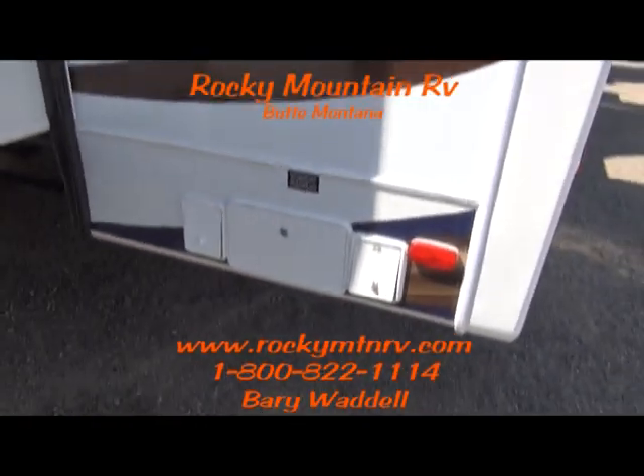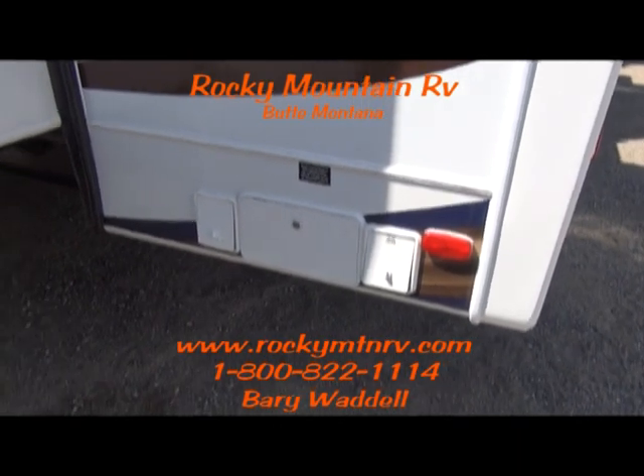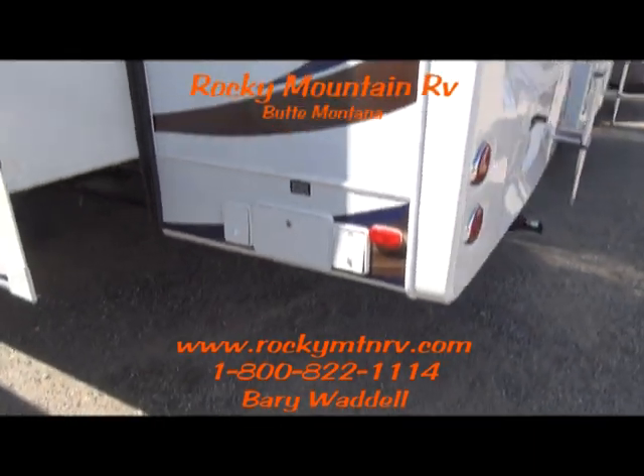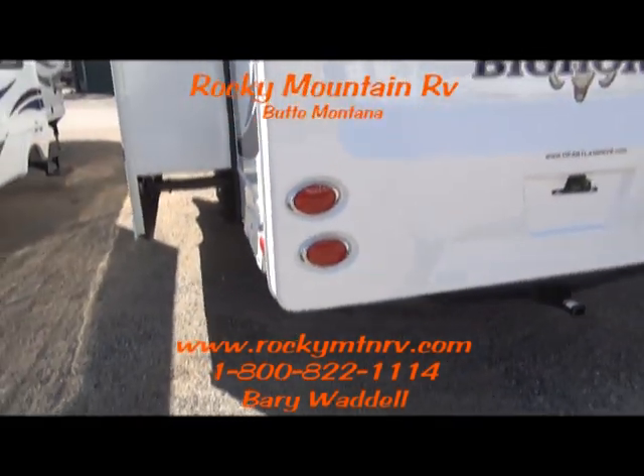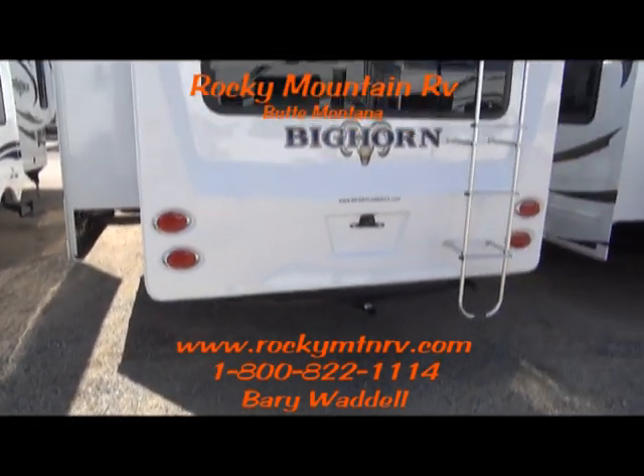Power cord reel here. Rear electric jacks. With a push of a button, that's going to wind in for you, so you don't have to worry about fighting those cords in cold weather.